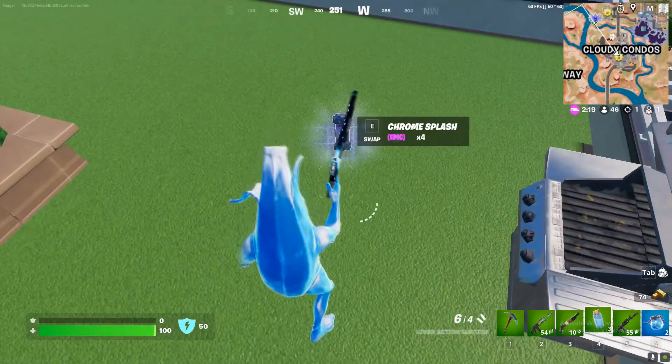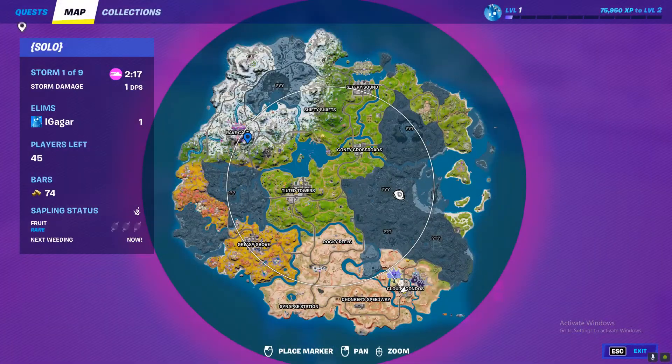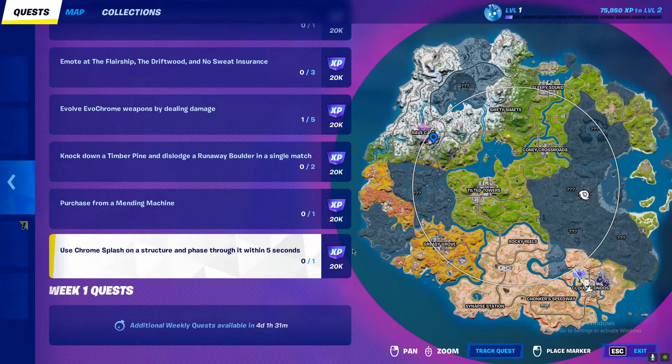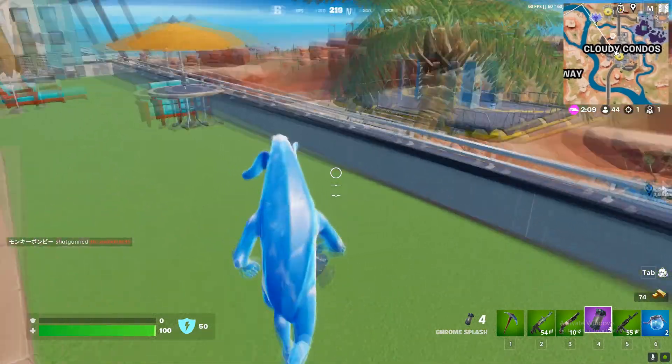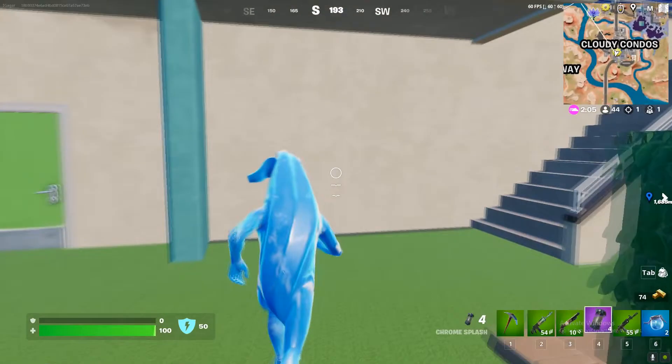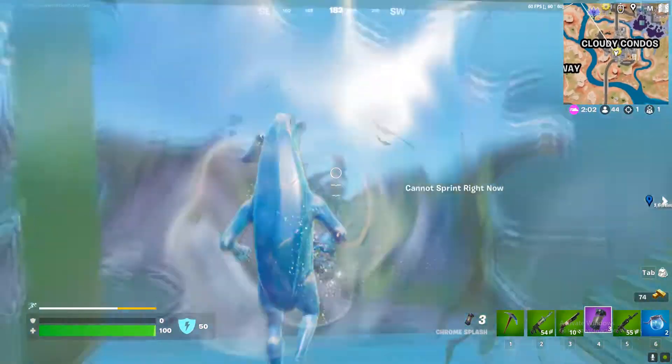Now I'm gonna try to do this challenge. The challenge is use Chrome Splash on a structure and phase through it within 5 seconds. So you have 5 seconds and you need to phase through it. I literally don't know how it's done but I'm just doing it for the first time.